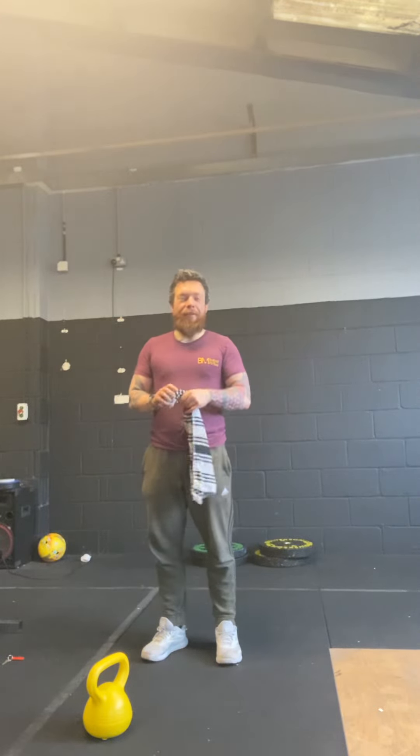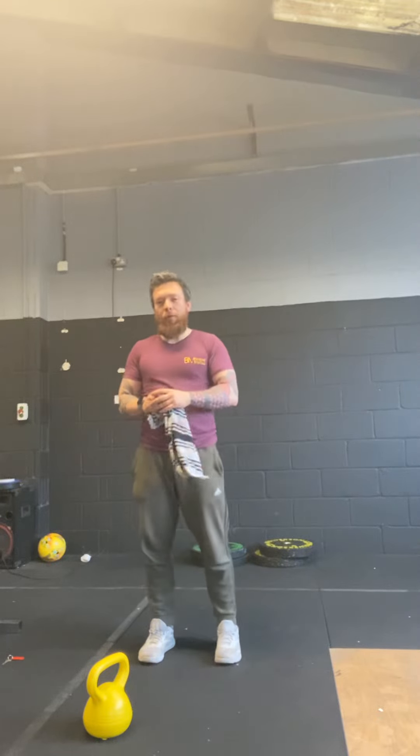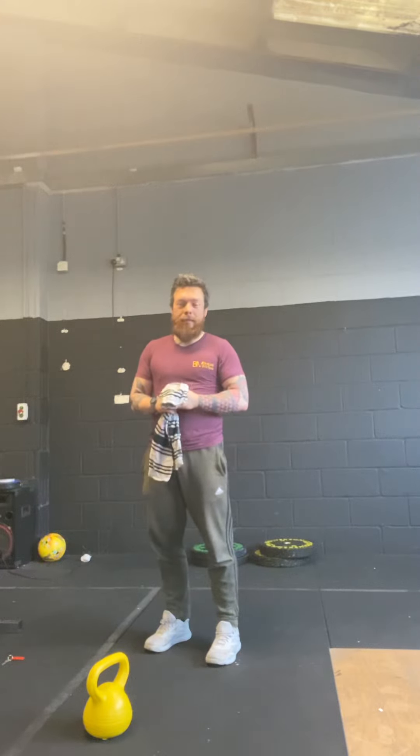For this upper body pump session we're going to work on some diamond push-ups and some hammer curls. I just have a quick explanation of why I programmed hammer curls — yes, it's gonna get us a sick pump hopefully, and we could all do with that, especially those who would like to bring up a bicep.